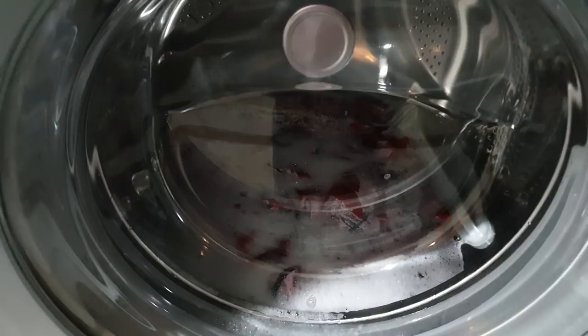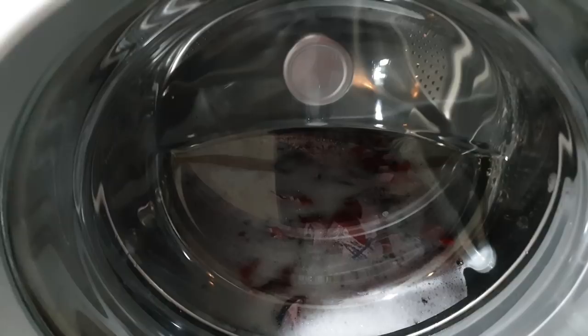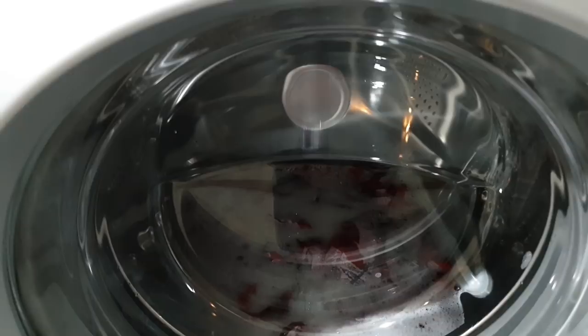I went on YouTube and looked at videos on how to remove color runs from garments. One suggestion was to use baking soda and vinegar and soak overnight — about half a cup of vinegar to two or three gallons of water, and then a couple of tablespoons of baking soda.